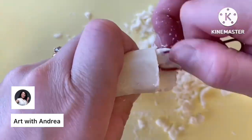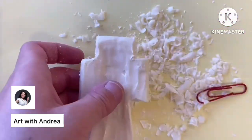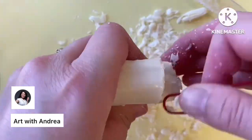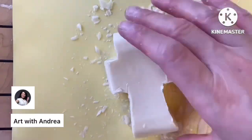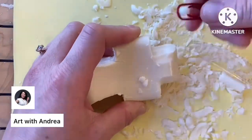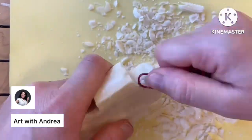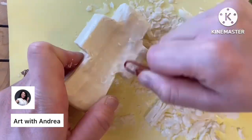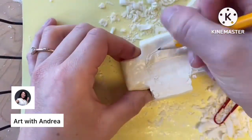Keep in mind this is going to take some time — smoothing away the edges and getting the shape that you want. Don't worry if it takes a while, because in the end it will look great. If there are any mistakes, you might want to make sure that you have a spare bar of soap nearby. To clear away soap shavings, grab your paintbrush and use that to dust it off.